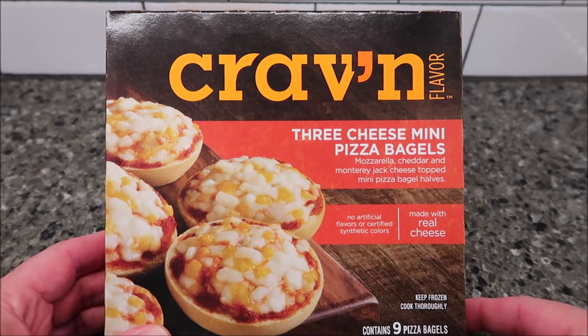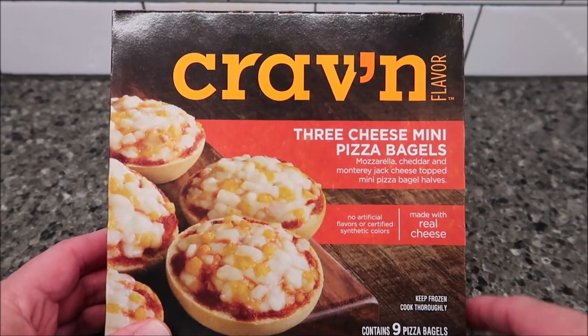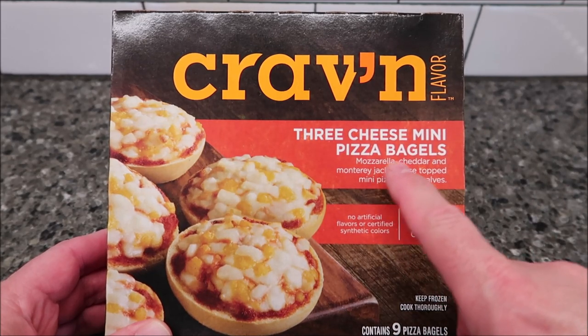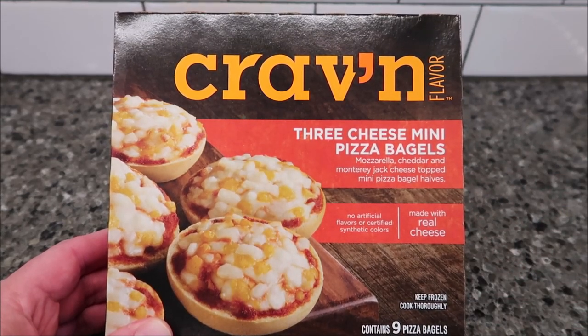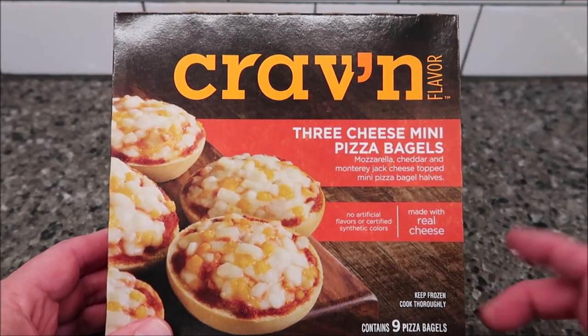Hey guys, welcome to another lunchtime review. Today I'm going to try this Craven flavor — I love the name — three cheese mini pizza bagels. These are mozzarella, cheddar, and Monterey Jack cheeses, topped on mini pizza bagel halves.